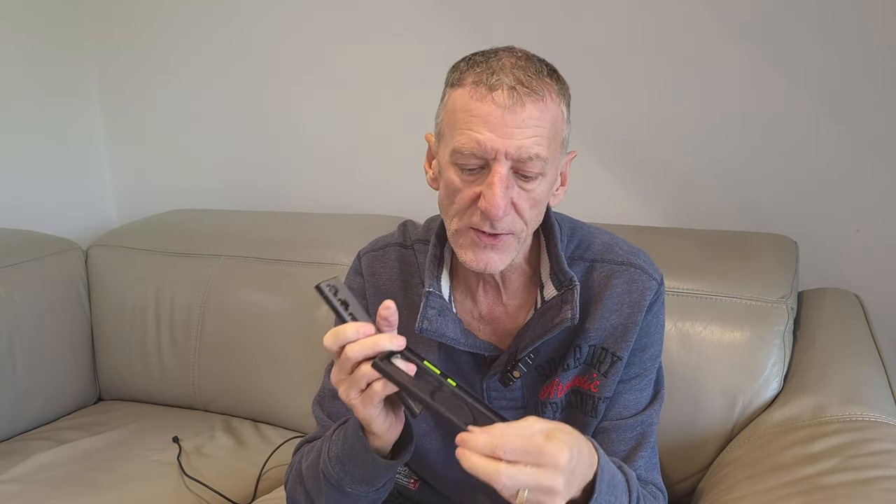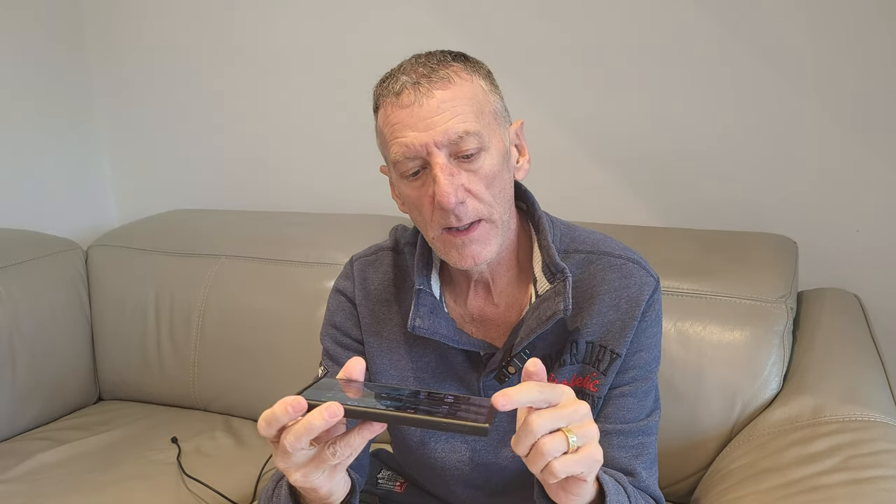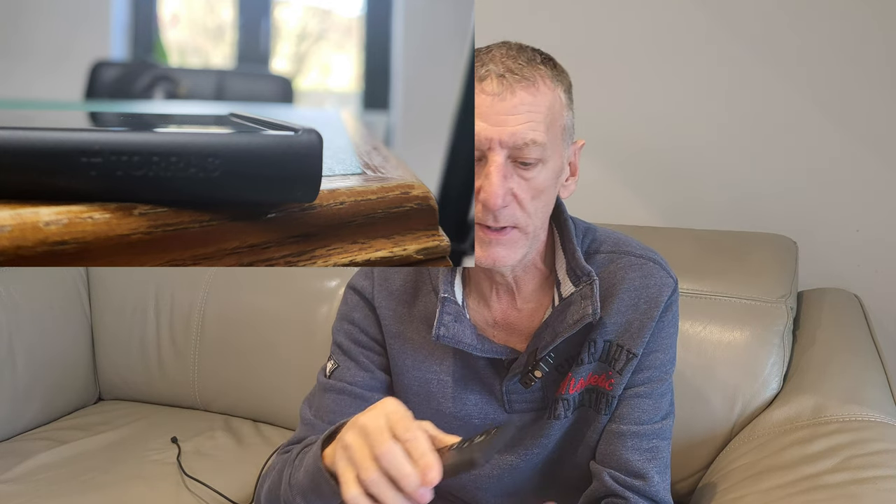With it out of the case you can feel how supportive and protective the sides and corners are, because that's where the damage is going to happen when you drop it. You've got a lip at the front so that you can place it face down and not damage the screen. You've also got a lip around the camera so again you can place it down without damaging the lenses.